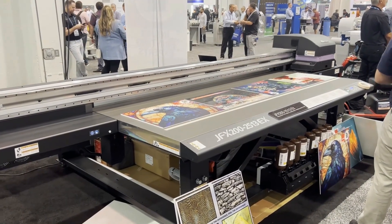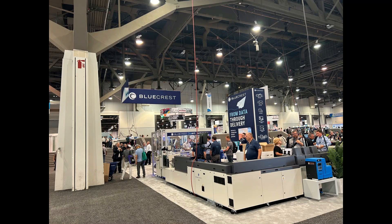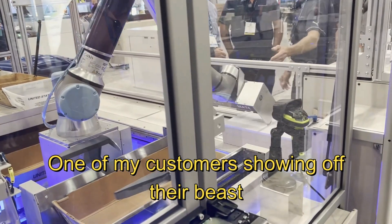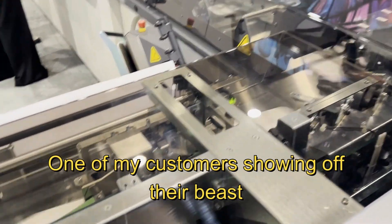Hey guys, it's Kevin. I just got back from Printing United last week. Everybody is bringing their latest equipment. Lots of you want to move away from a single print head and want to do a dual print head. Here, I'm going to review two machines that caught my eye.